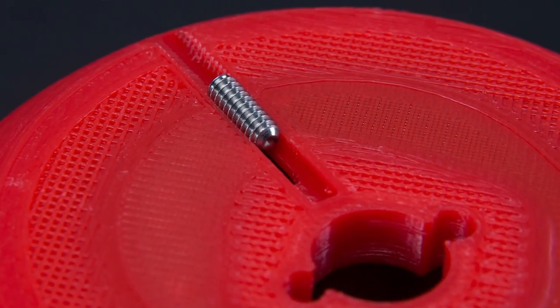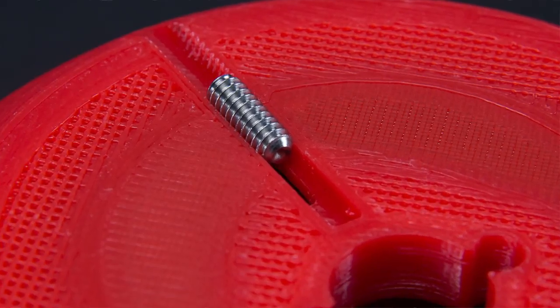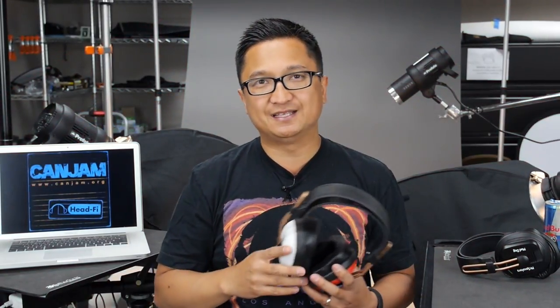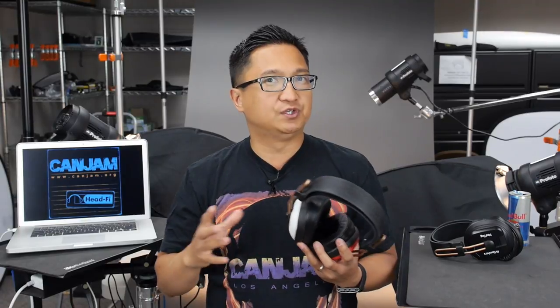You're probably noticing something else — there's a set screw in the cup. That set screw is actually to adjust the bass on the Alpha Dog. You can adjust the bass up or down with those set screws; there are instructions on how to do it when you get your headphone, and it will tell you how to get it back to factory spec for each Alpha Dog they ship. In my discussions with Mr. Speakers, I'm getting the impression it's intended not as a tone control you adjust constantly.